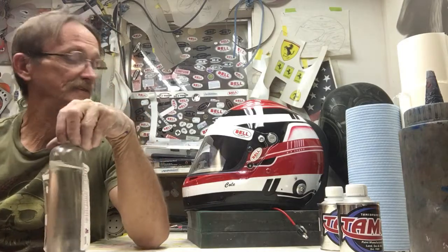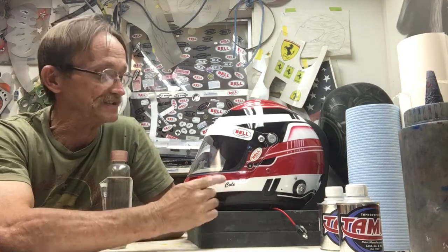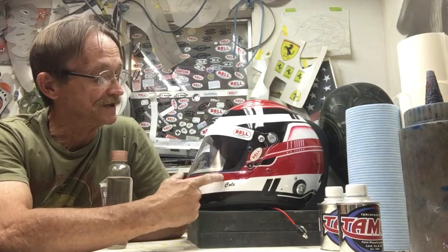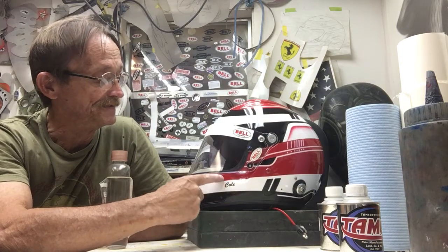This is Don Johnson at Airbrush Gallery with a couple more tech tips. The first one: when you're buffing an object — be it a car, motorcycle, or in this case a helmet — you're going to get rubbing compound, finishing compound, and glazing compound in little cracks or areas where it dries and is hard to get out.